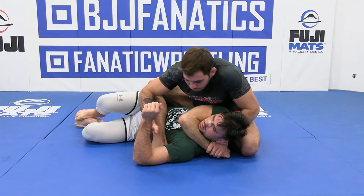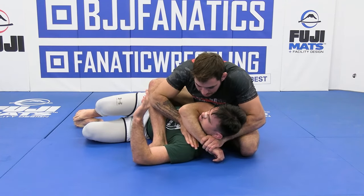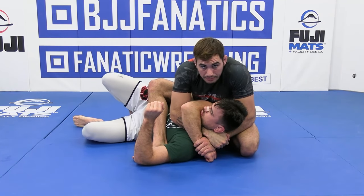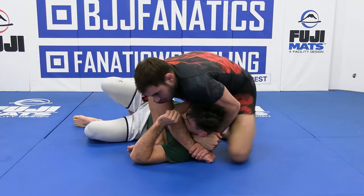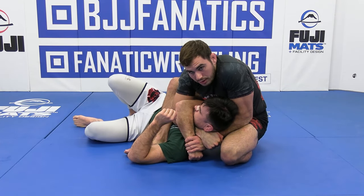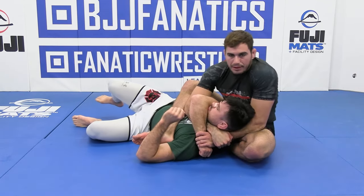I pull the arm back. He goes to bring this elbow back — can't do it. Now we feed our hand in and we lock up this figure four back seatbelt. So we have a seatbelt in but we have the figure four grip. Right when I get here, I scoot up to my partner's head so that my knee is right underneath the head, my elbow is on top of my own thigh, and then I tuck my foot in and sit.